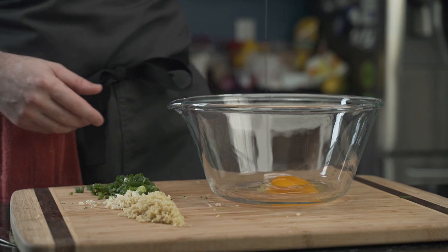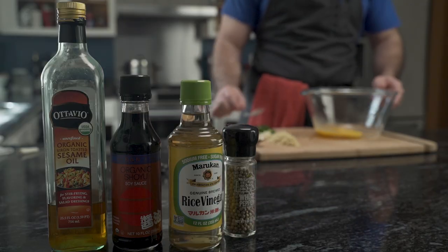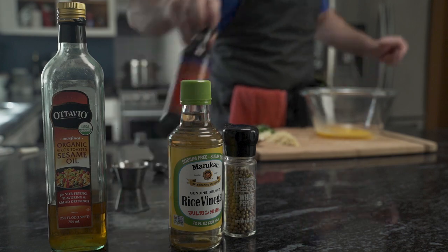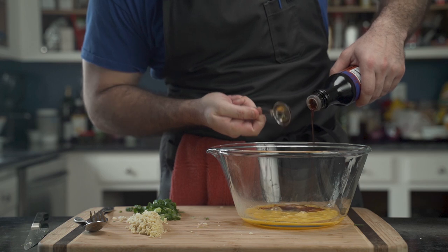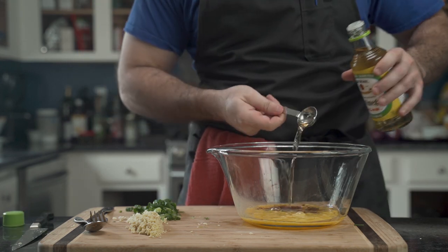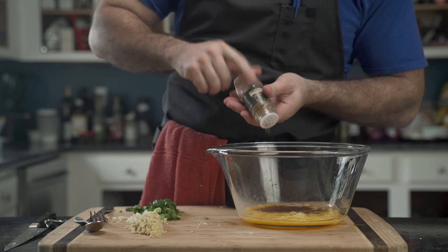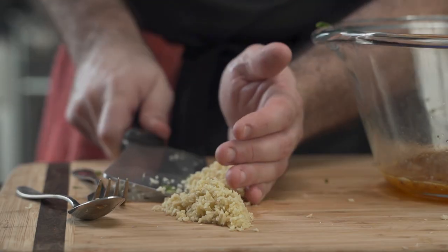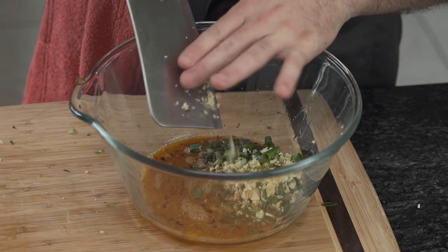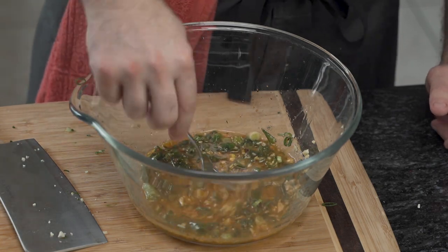Using a bowl and a fork, he scrambles the egg before reaching for the soy sauce. To this he adds a tablespoon of soy sauce to add salt and umami, a tablespoon of rice wine vinegar, a teaspoon of sesame oil, a sprinkle of coriander, white pepper, red chili flakes, and three quarters of the ginger along with all the garlic and green onions. He also adds a tablespoon of erythritol and stirs.